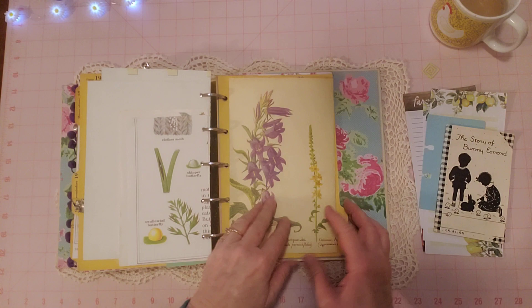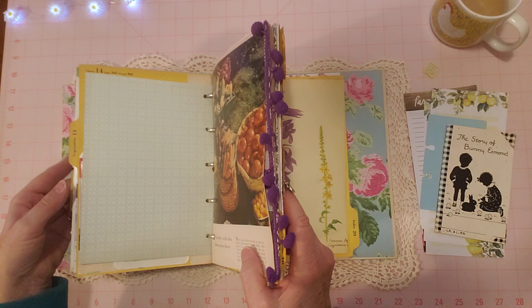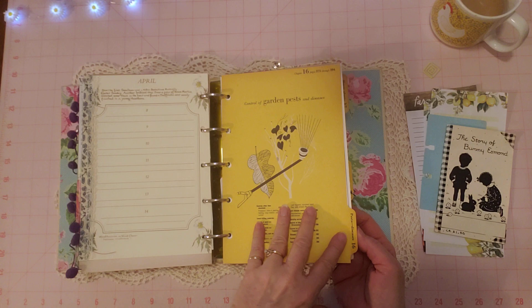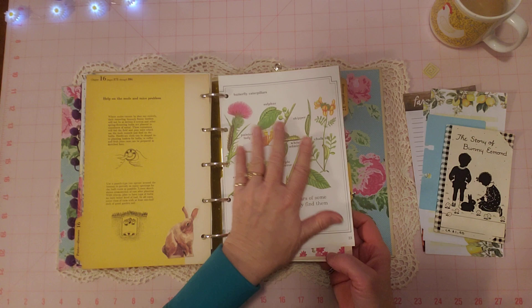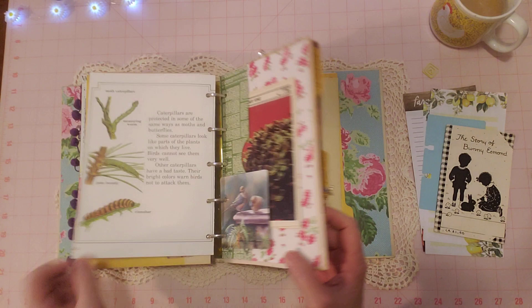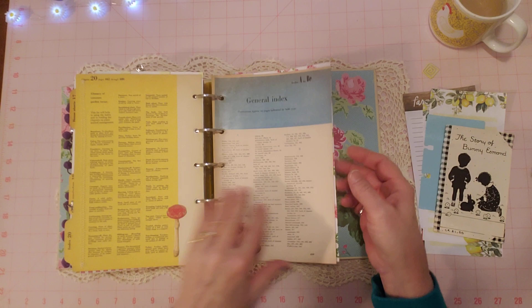Oh, I wanted to show you something — hold on, where is it? Here it is! In the pest section — it says 'pest' right there. I put the bunny here on purpose because bunnies can be a pest in your garden, right? So I put a little bunny there. And I put this page here too on purpose because it has all the caterpillars and bugs you see in a garden, so it all goes together in the pest section. I forgot to point that out but I'm glad I found it — I knew I had a pest section in here.